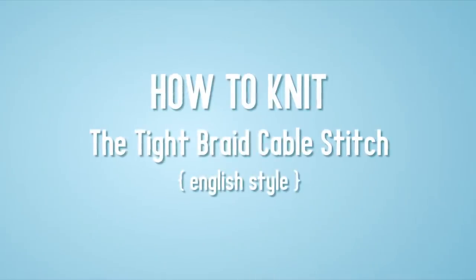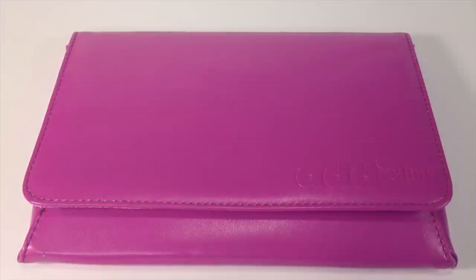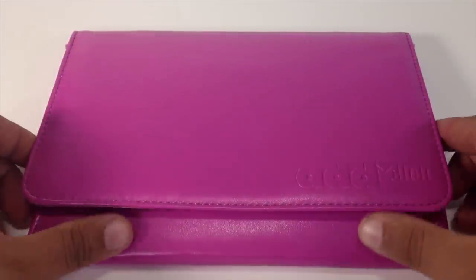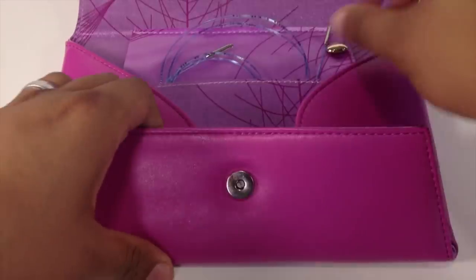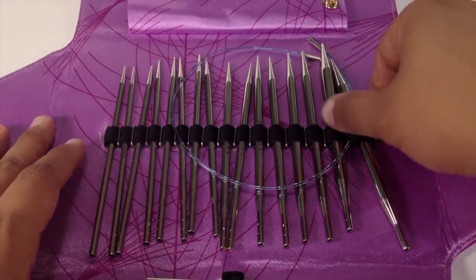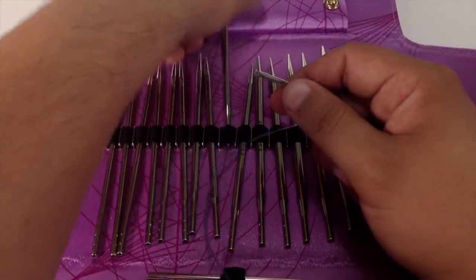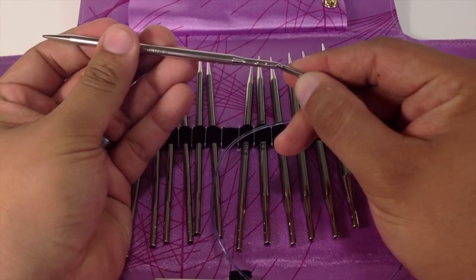How to knit the tight braid cable stitch English style. For this tutorial you will need a pair of knitting needles. Special thanks to our sponsors Cassell for providing today's needles. Today we are using their Addy Lace Interchangeable Clicks in the size 8.